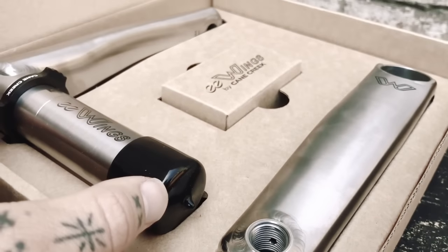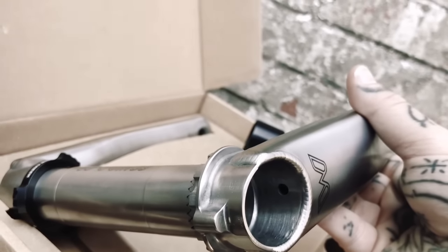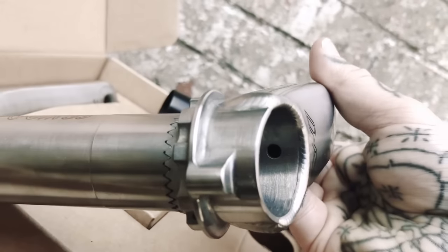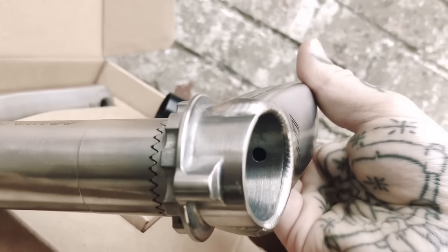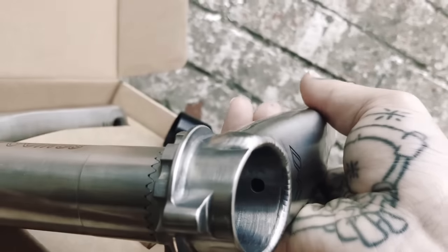Everything about it is so burly. A few people said, well, what happens when they get all scratched up — they won't look as nice. I think they will. They're kind of a life investment. They've got a 10-year warranty on these, so I'm reckoning you're going to be holding on to them for quite a long time.